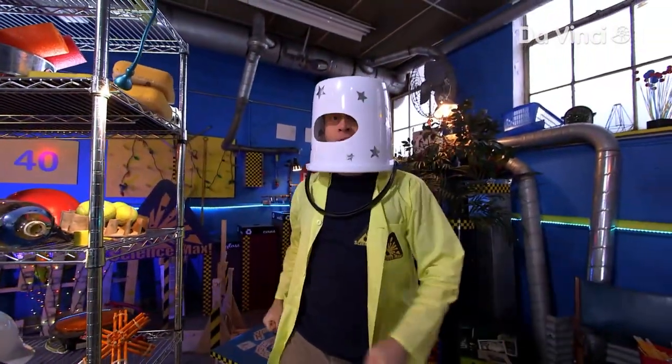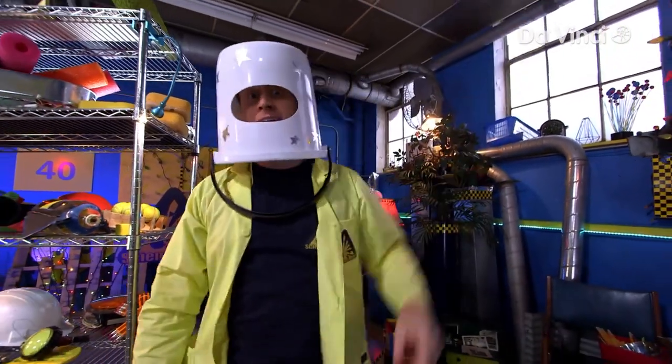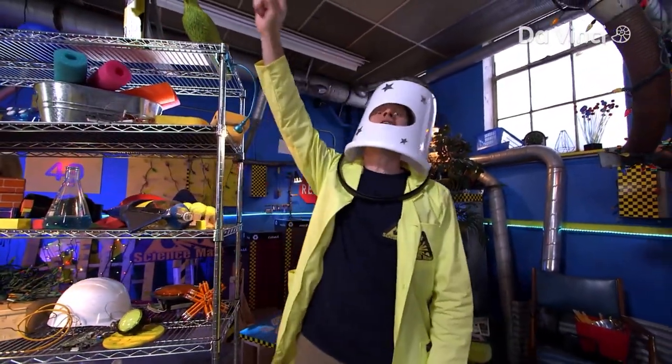OK, Science Maximites, prepare to hurtle through the cosmos. I am Captain Phil, and today we're going to be building rockets on Science Max.